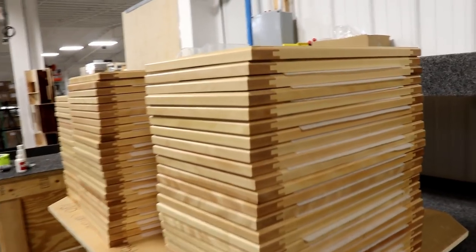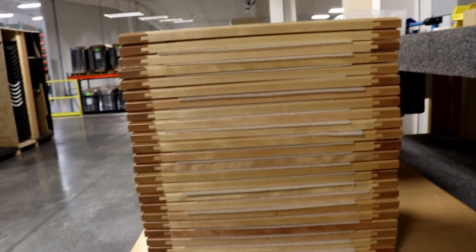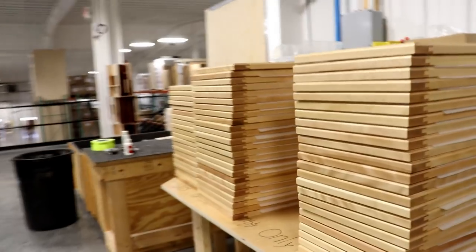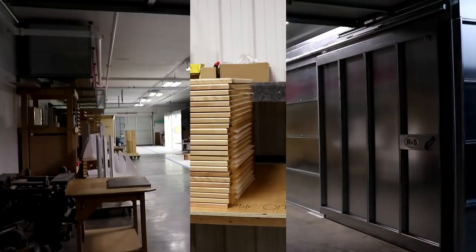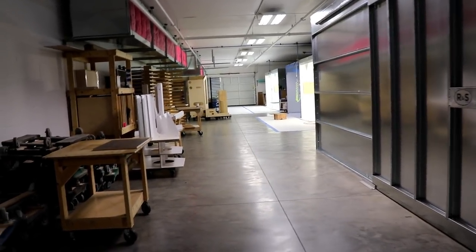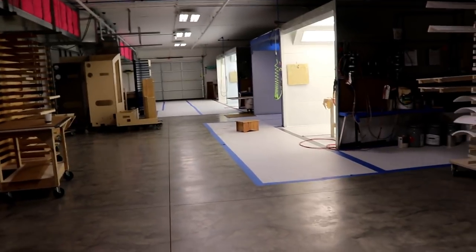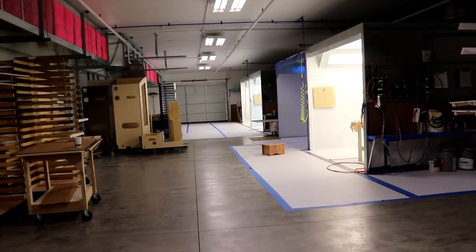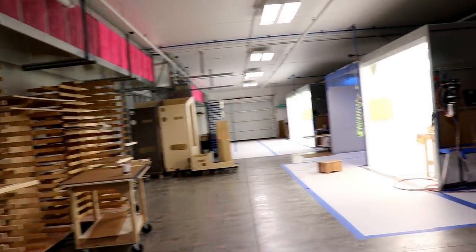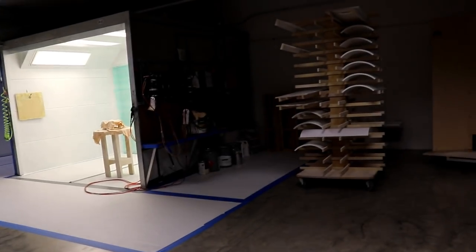I just wanted to give you a close look at these cabinet door panels — look at the fit and finish on these. They really do take care of these things to make sure they're not getting damaged prior to being installed. This room is where they do all the staining. It's a very well-ventilated and well-lit area. When you're working with high-gloss finishes, it is imperative to have proper ventilation; otherwise you'll have particles getting into the materials as you're painting them. This one is very well set up, and that's the reason why they can bring you such a high-quality product.